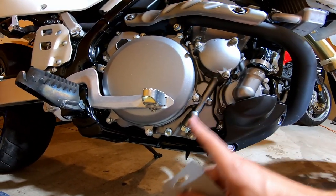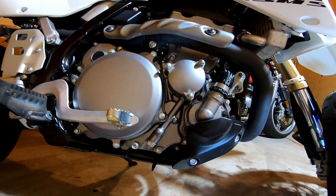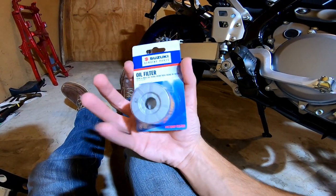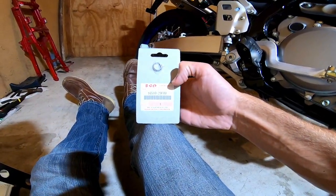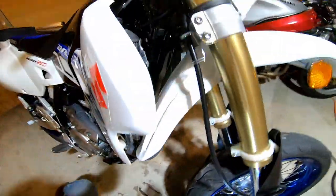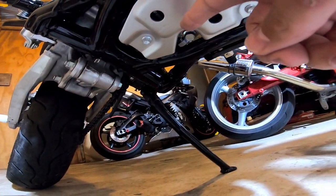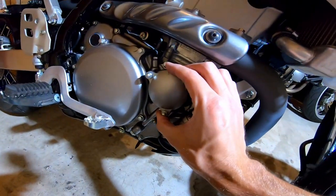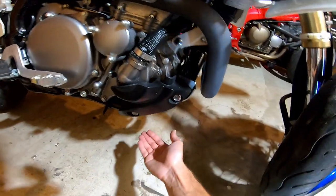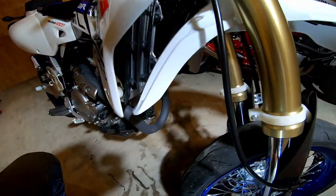That third bolt drains this portion of the engine and makes things a little bit cleaner when you pop the filter cover off. You'll need at least two, possibly three crush washers. The Suzuki part number for the oil filter is 16510-295F00. All you have to do is loosen the drain plugs, drain the oil from both points, remove the filter cover, swap the filters out, make sure your spring and O-rings are in place, put the cover back on, torque everything with new crush washers, and top off with 1.9 US quarts.